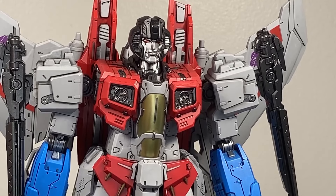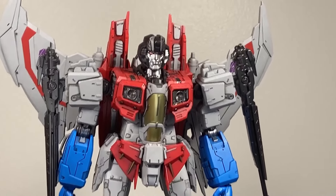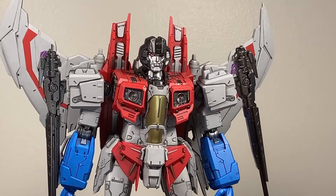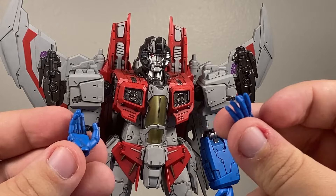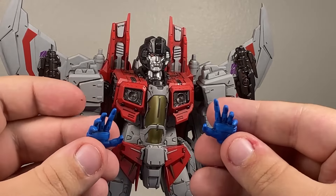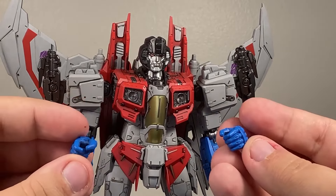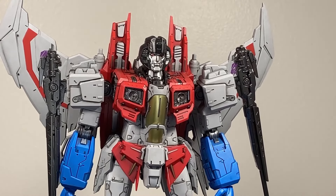We've already talked about the jetpack and the guns. He also comes with a series of hands. We have the two closed fists that come with him, a couple of gestural hands — like speaking hands, as if he's giving a presentation on why he should be leader — a couple of splayed hands, like he's going after someone or cowering for Megatron, and then two gun holding hands. Good options. Keep in mind, we're going to get Thundercracker and Skywarp before too long, so those hands are going to really come in handy — I did not intend that pun.